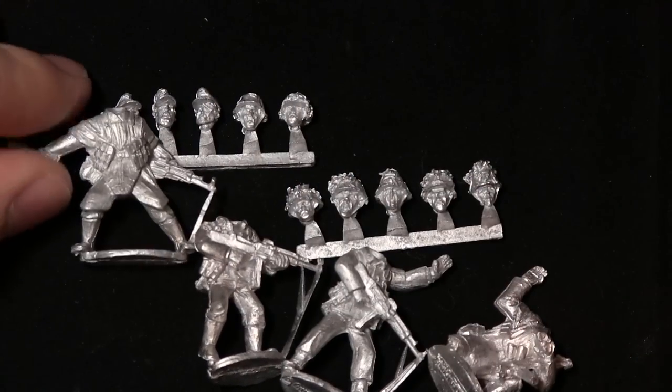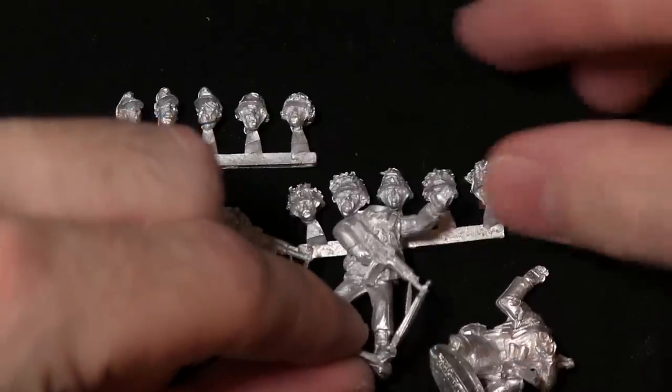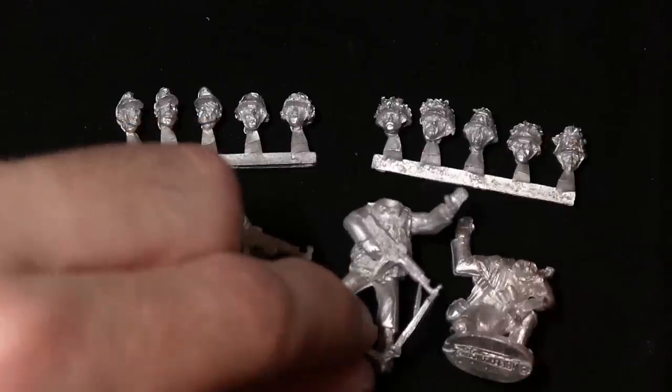The range of poses are also nice - they're all quite distinctive, and there are also slight variations in the uniforms as well, so you're not getting too much repetition across the ten-man squad.